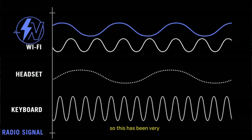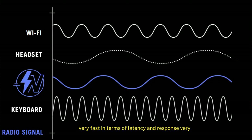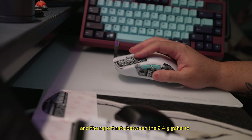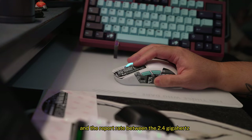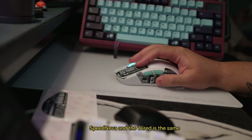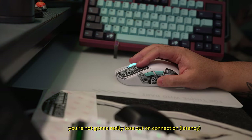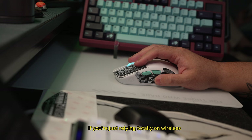This has been very fast in terms of latency and response — very little input lag. The report rate between the 2.4 GHz Speednova and the wired connection is the same 1000 Hz, meaning you're not going to really lose out on connection if you're relying totally on wireless.